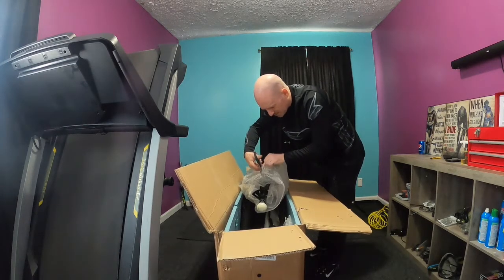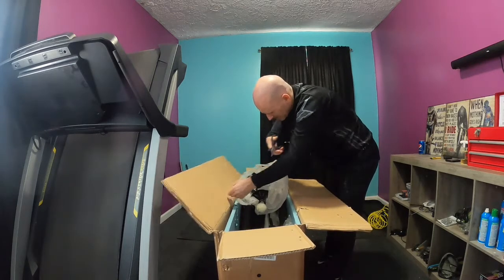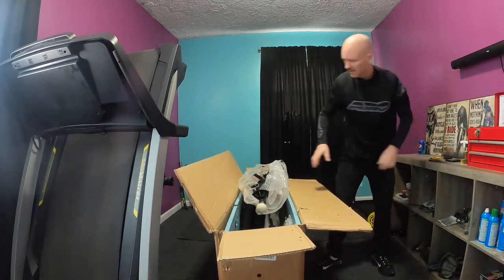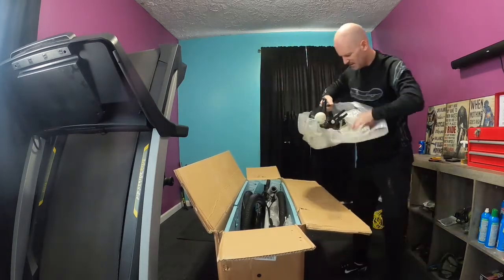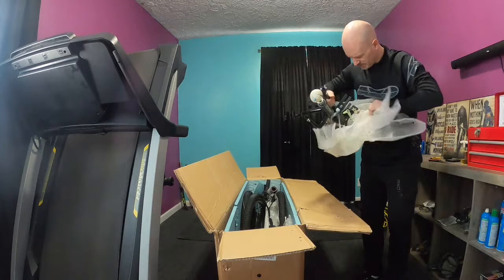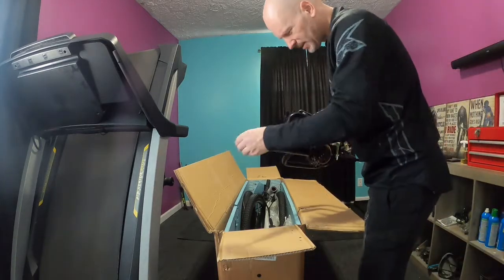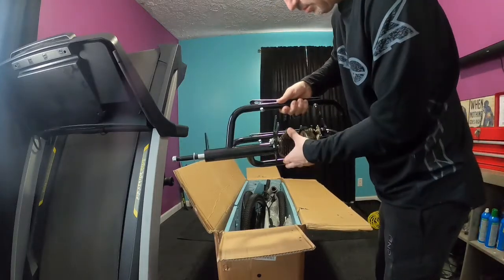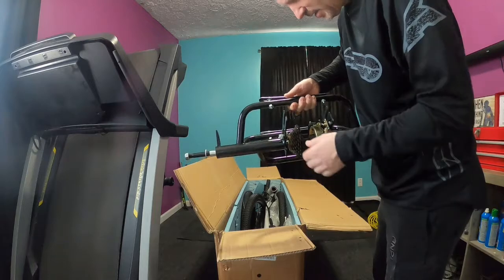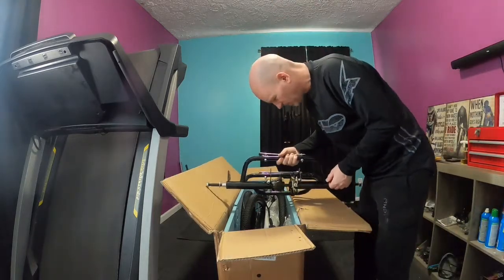Good thing I always have on hand — some scissors and a small utility knife — when unpacking. This is your typical freewheel rear end, but this one's a little different: it actually has a built-in seven-speed, which kind of helped my decision on going with this bike.